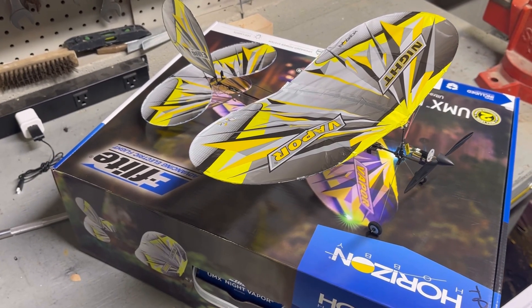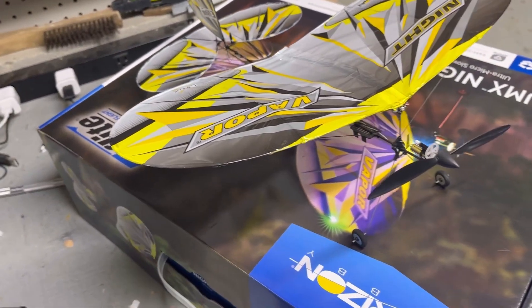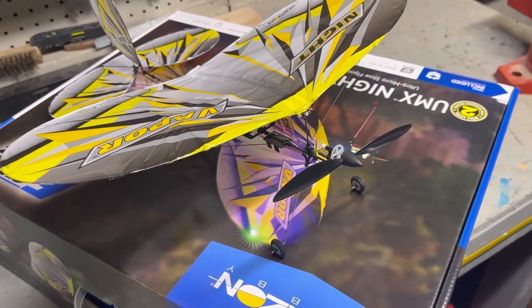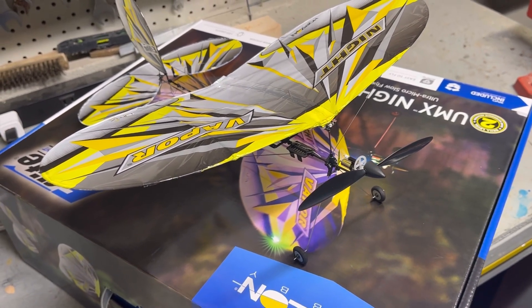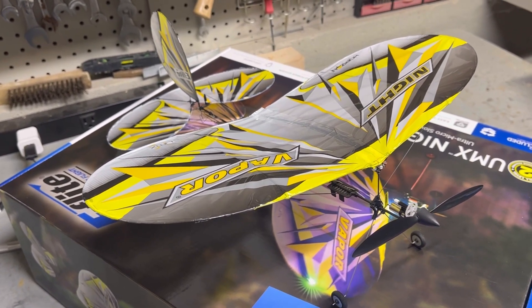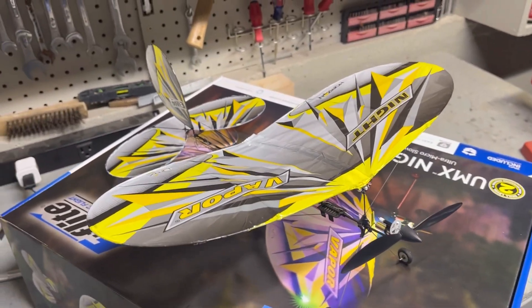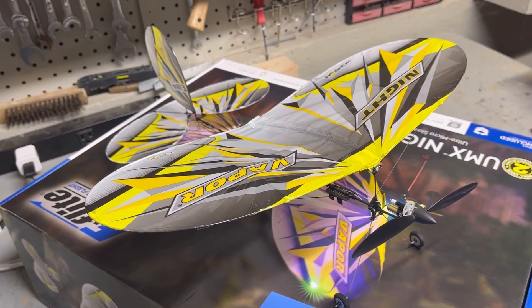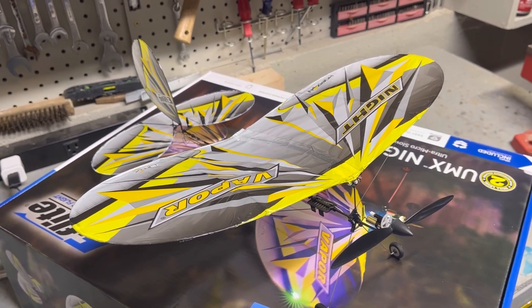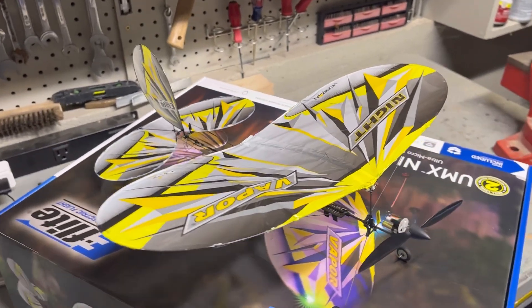This is Travis with Big TRC. I got something new tonight — the UMX Night Vapor by E-Flight from Horizon Hobby. Not a new plane obviously, it's new to me, but it's been out for a while and I know it's kind of a fan favorite for a lot of people. I've had several opportunities to buy one but never did — I just didn't like the price point for something this small, with the bind-and-fly version being a little over $100 and the ready-to-fly about $140. But last week I had an opportunity to fly one — we've been doing some indoor flying at my church with an outreach program, a ministry I started through my church, and a couple of guys had them.